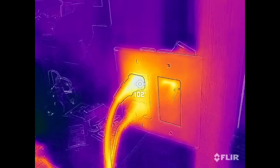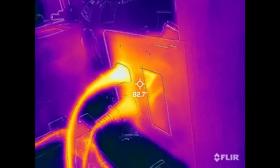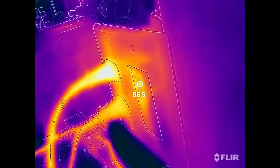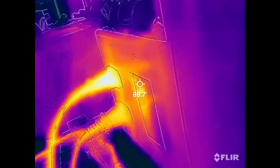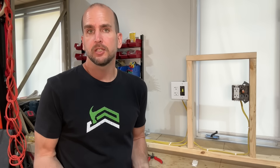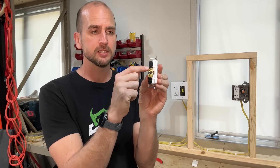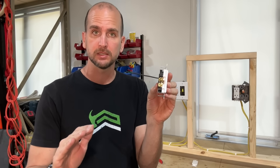I won't show every interval, but at our fourth interval after 20 minutes of operation — I decided to go 20 instead of 15 — the baseline condition gives us 98°F at the screw terminal. That's where we're measuring: right at that screw terminal at the interface between the receptacle and the incoming conductor.